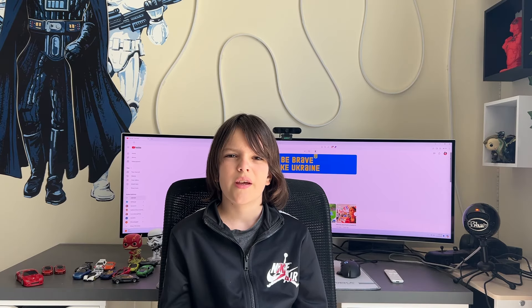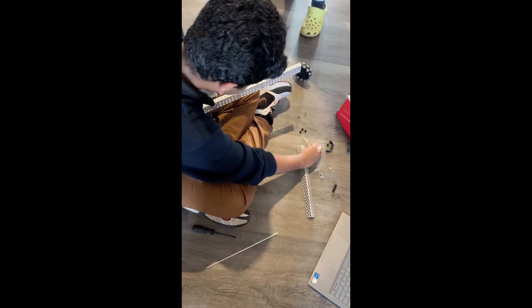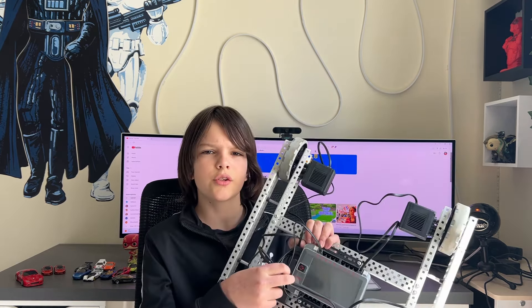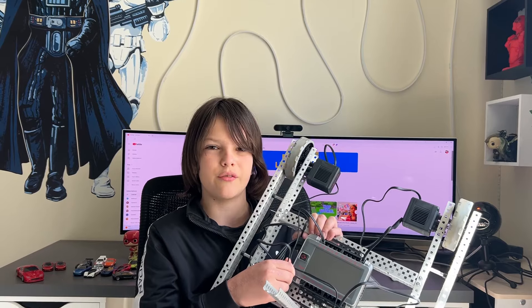We started meeting regularly and got to work on building a simple robot. And today, here's how it looks like. This robot is pretty simple — in the middle there's a brain, and it's connected to four motors that each power all the wheels. It's also connected to a battery and a radio transmitter for the remote control.